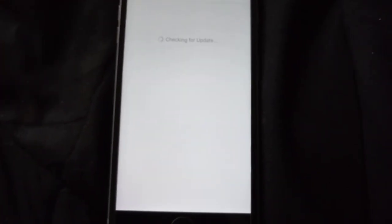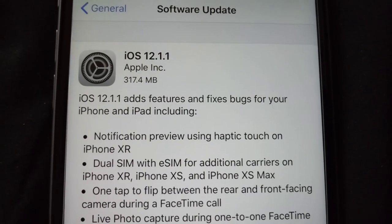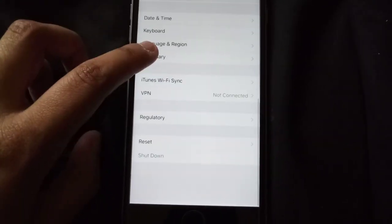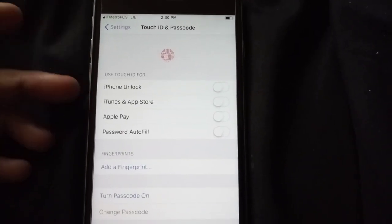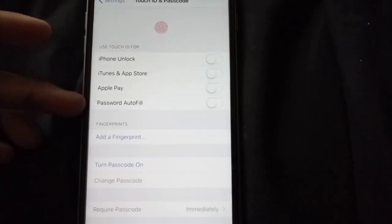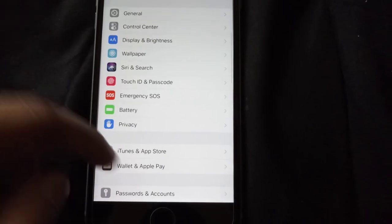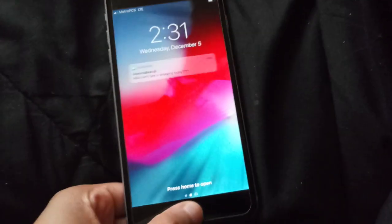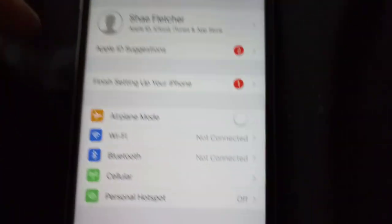We go into Settings — you get the simple iOS settings. Go into General, Software Update — it's on iOS 12.1.1. You have a lot of good stuff: you have your Touch ID where you can unlock your phone, iTunes and Apple Store, Apple Pay, password autofill — we have all that there.